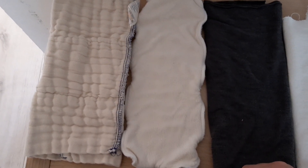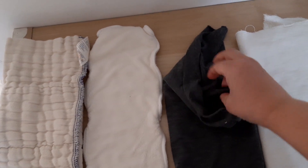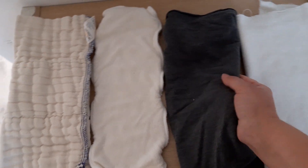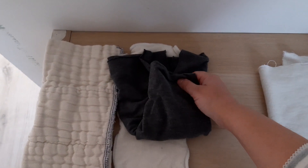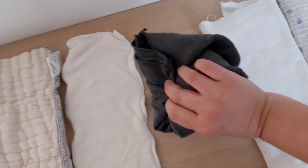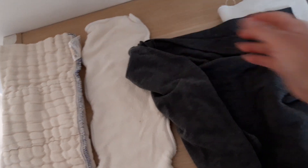On the other end of the spectrum you have what they call flats. A flat is just one layer of fabric that you can use as you wish. You can fold it into a rectangle — called a pad fold — or you can wrap it around the baby to make something like a fitted diaper. You would then put a cover on top and the baby would be protected on all sides. This is especially good for newborn poop.